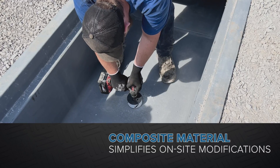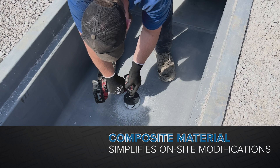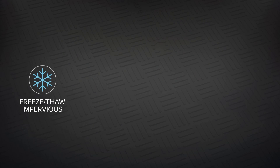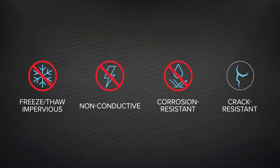Because it's made of composites, drilling and cutting for drainage holes and access openings in the field is a quick and simple task. And the FRP stays strong in cold weather, is non-conductive, and is corrosion and crack resistant.